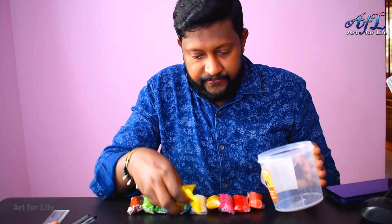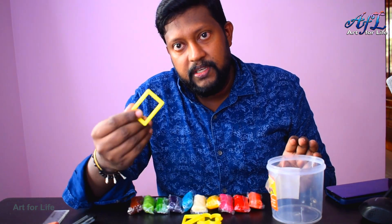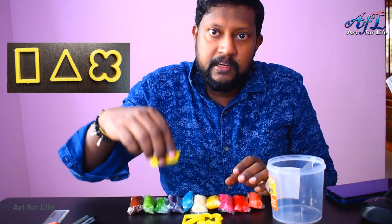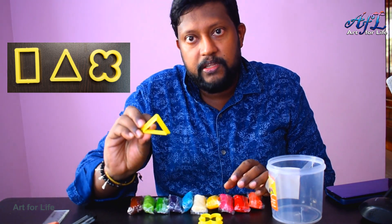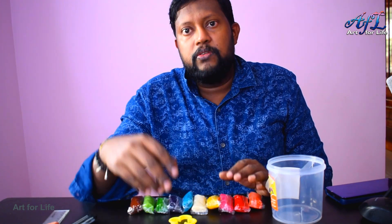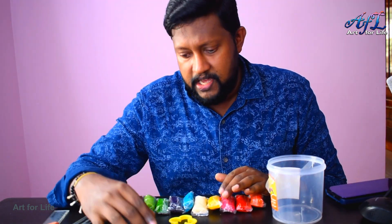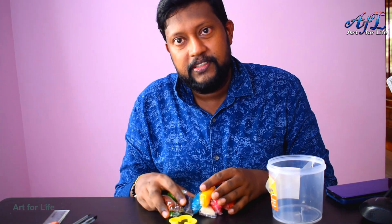Now we have the three moulding tools. First, it's a rectangular mould with slightly sharp edges we can press and make shapes with. Another is a triangular one, and then a flower shape. With these tools, kids can knead the dough, flatten it, and create shapes without much instruction.